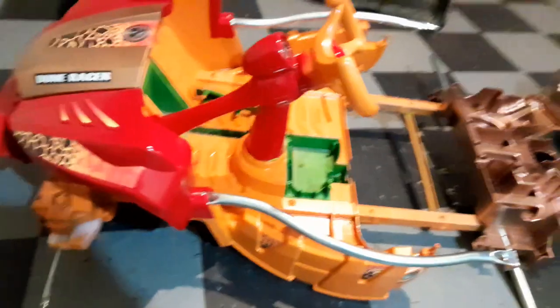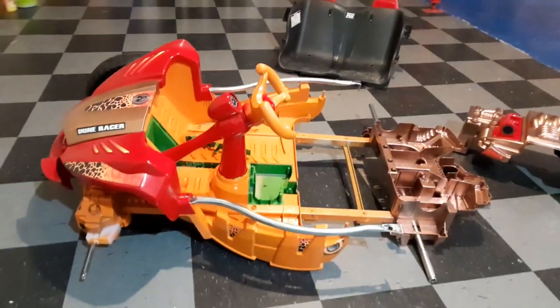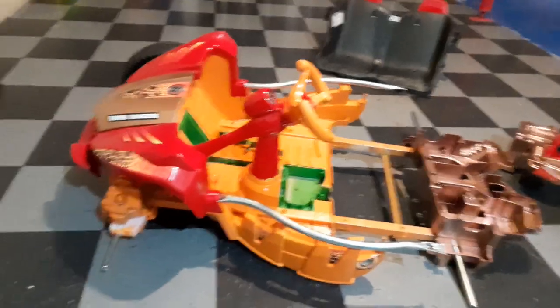Alright guys, so we got an update here on how Lewis' Power Wheels is going for the Power Wheels National Contest. I know it's been a while for updates, but I wanted to wait until we had some good progress made here to show you. The smaller progress here is the paint and the decals are pretty much done.